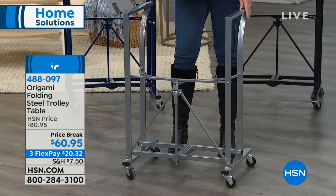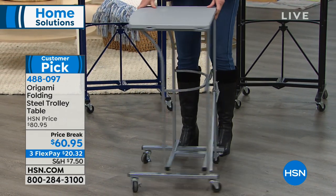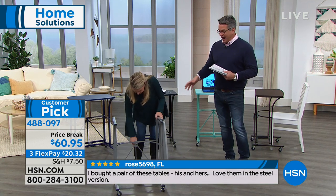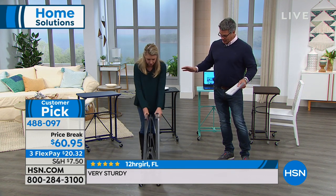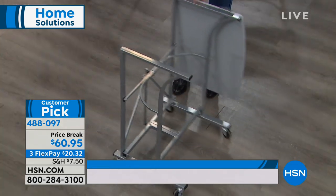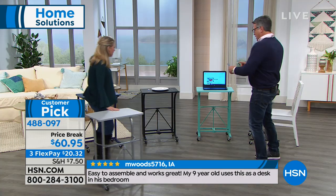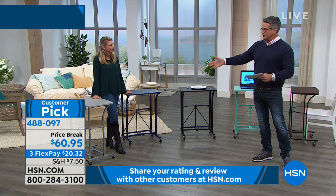This is our steel trolley table from Origami. What would you use this for? You could sit down and eat dinner with this if you needed an extra surface. You could use it as a desk, put your computer on there. If you're a crafter, you could use it for crafting. It's the perfect height and when you buy it, it comes completely assembled — you just add the wheels if you want them. It comes in black, white, navy, vintage bronze, turquoise, teal, or platinum.